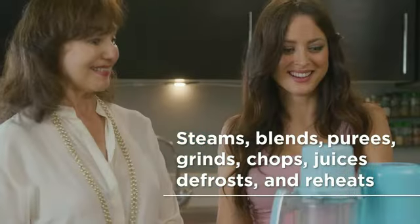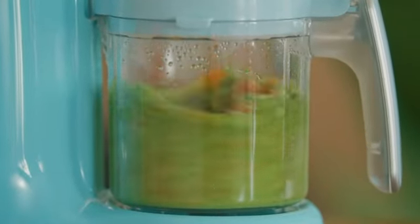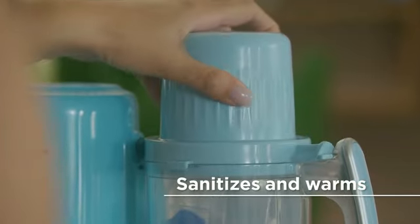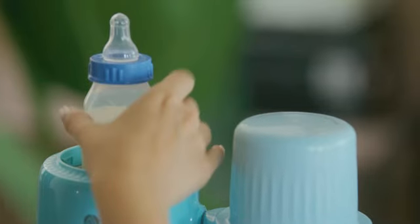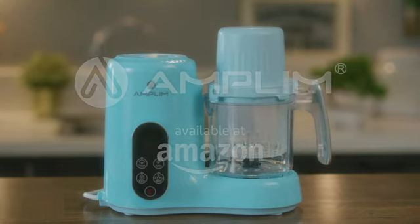The multiple uses of this device allow for versatile meal planning, making it a valuable addition to any household. Furthermore, the child safety lock design offers peace of mind, ensuring that the appliance is safe to use even around curious little ones.